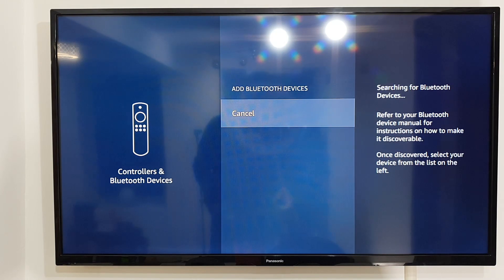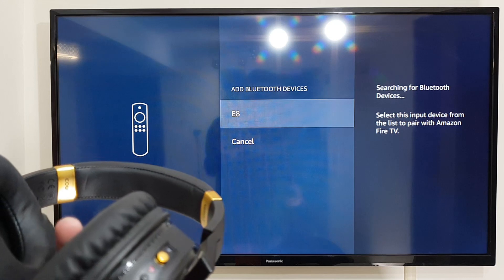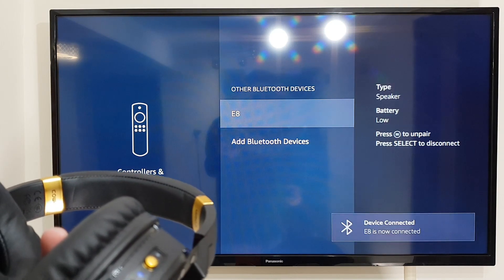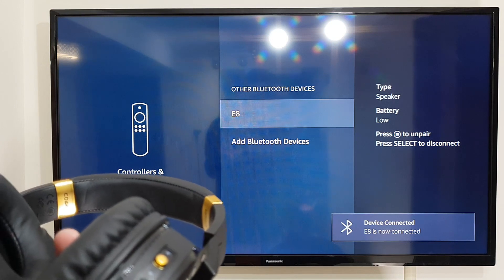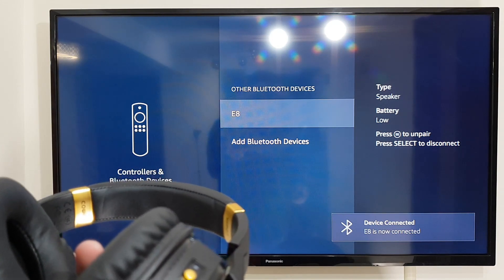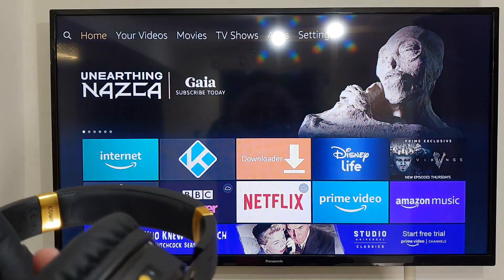Now if your Bluetooth headset is in pairing mode, it will appear in this list. When you see your Bluetooth headset, click on it. Once it's paired, you're going to hear a notification on your Bluetooth headset as well. And we are fully paired — that's it.